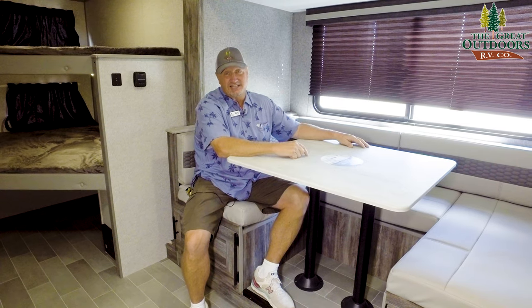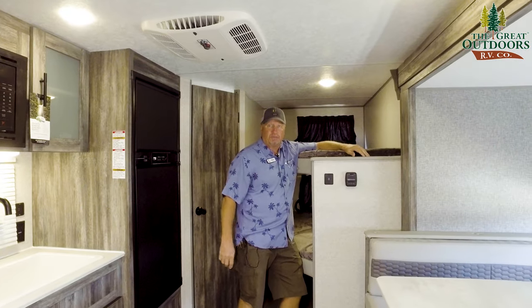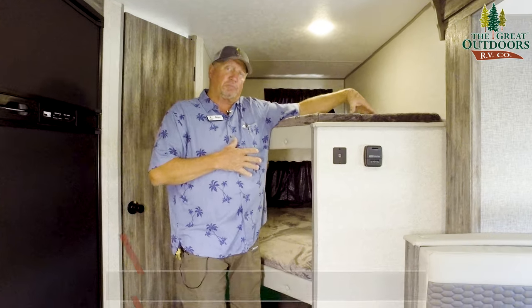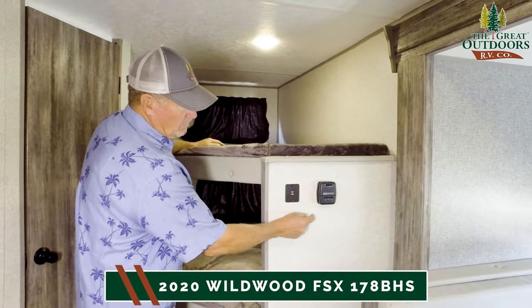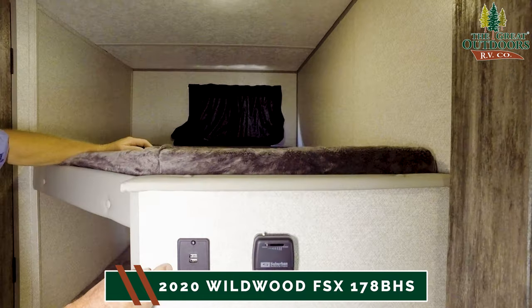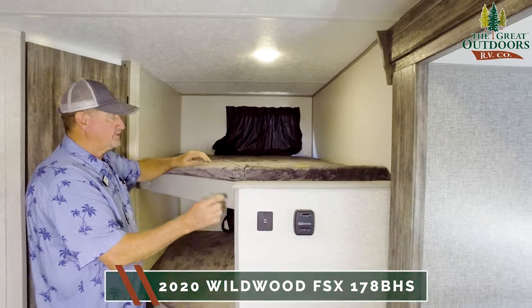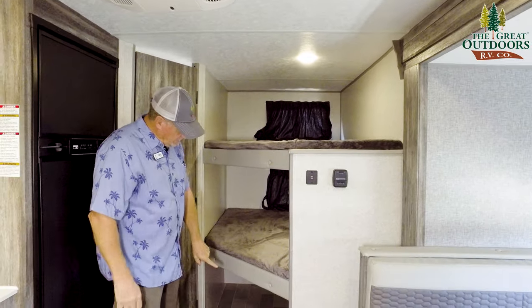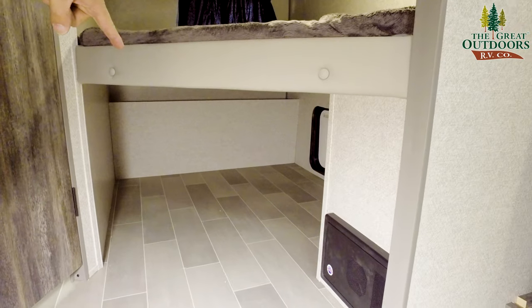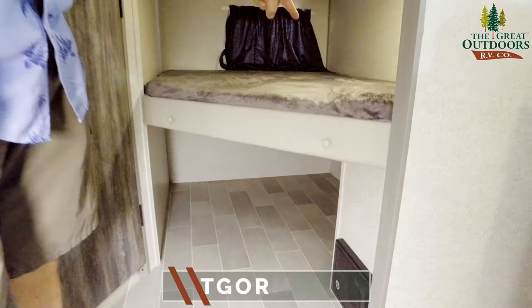I'm standing next to the bunk beds because I want you to notice how big they are — they're two-person bunk beds. Right on the wall here is your furnace, and that's how you adjust your heat. You also have two USB ports to charge with. The beds are big, and there's huge storage underneath, which can also be accessed from the outside.